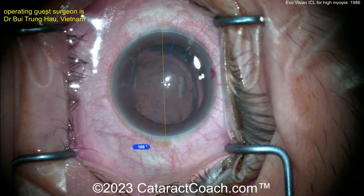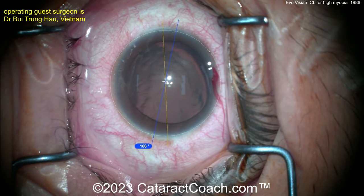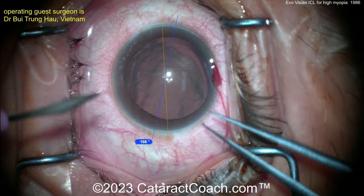We're going to put in some viscoelastic — it's a dispersive agent. Most of the time it's HPMC, hydroxypropylmethylcellulose. Get a good fill in the anterior chamber — not overly filled, just a kind of a loose fill there.